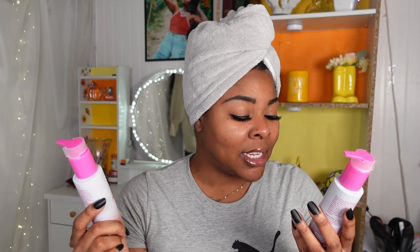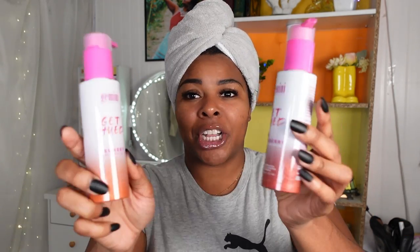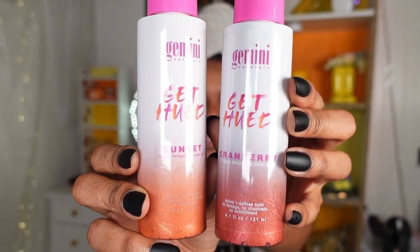I am so excited to be doing some more curl color videos. These are like my most watched videos on my channel and they're so much fun to do. You get to temporarily change your hair color for a short period of time until you're ready to wash it out — there's no commitment needed. Today we're going to be using two Gemini Natural Colors: Sunset and Cranberry. Both are vegan temporary curl color gels.